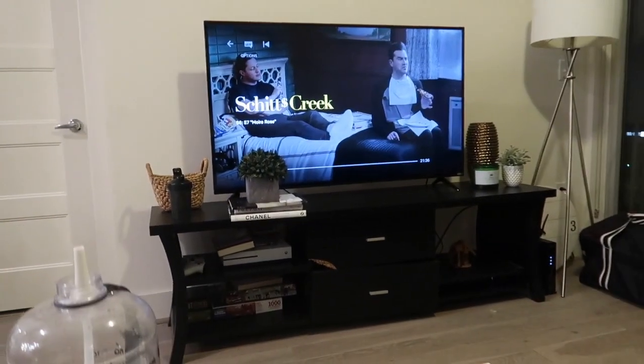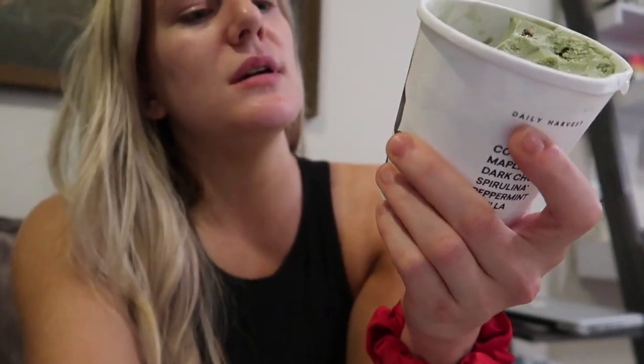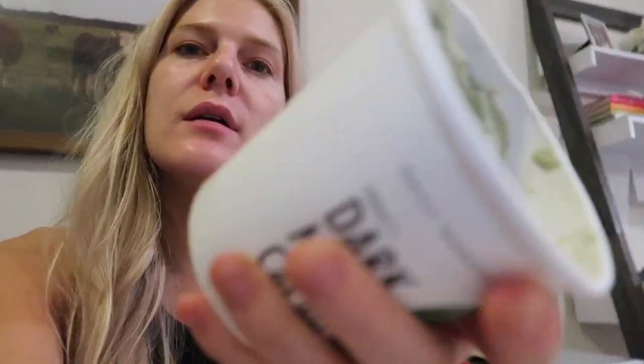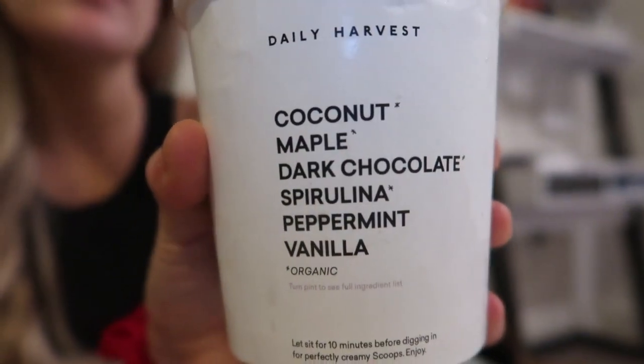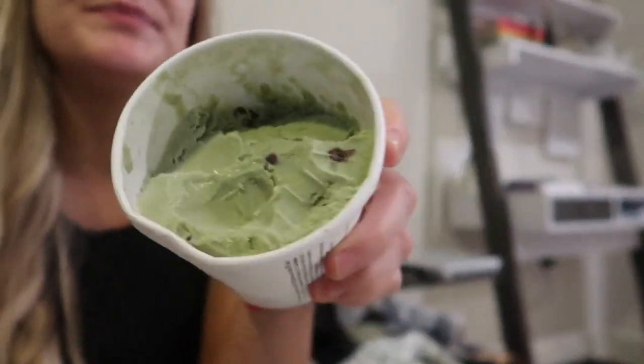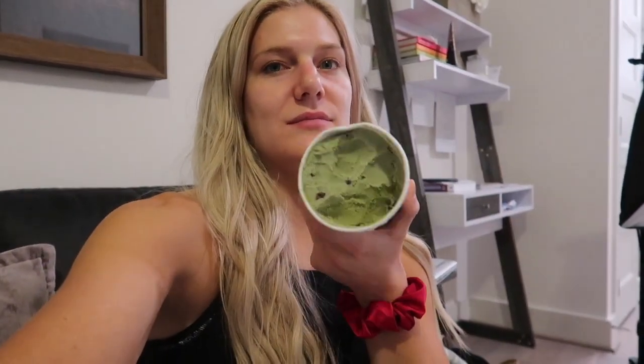We're ending the night watching some Schitt's Creek — this is the sixth season, we are obsessed with the show. We're eating our salads, they're so good. I'm finishing off the night with some Daily Harvest ice cream — the dark melty mint cacao chip scoops. It's so good, I just put it in the microwave for like 10 seconds and it softens right up. The ingredients are just coconut, maple, dark chocolate, spirulina, peppermint, and vanilla. You can see there are chocolate chips — it's the cacao dark chocolate. Super good. I'm just gonna have a couple scoops and pick at it, then that's going to end the night.